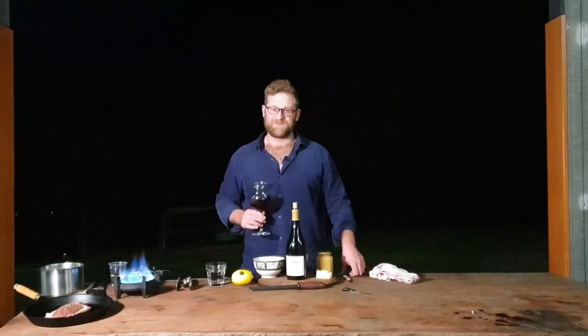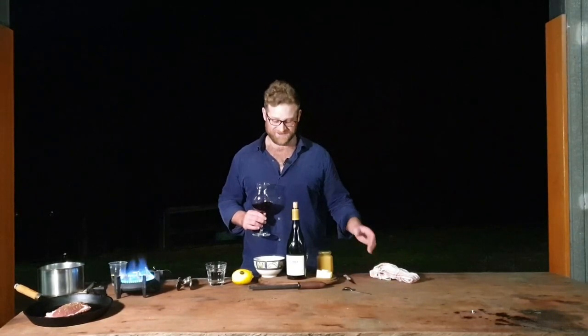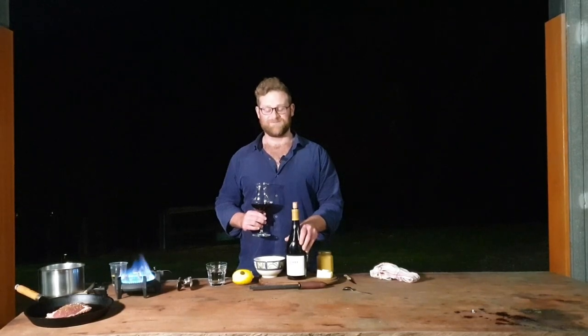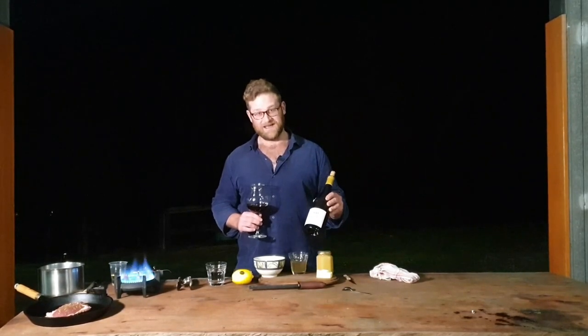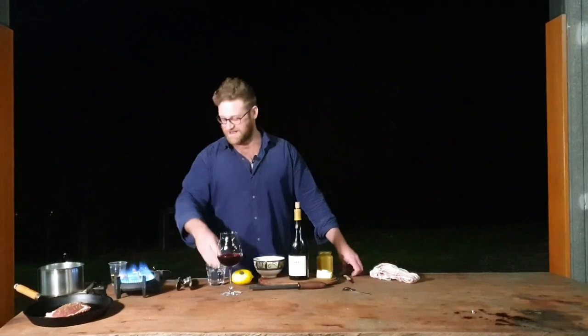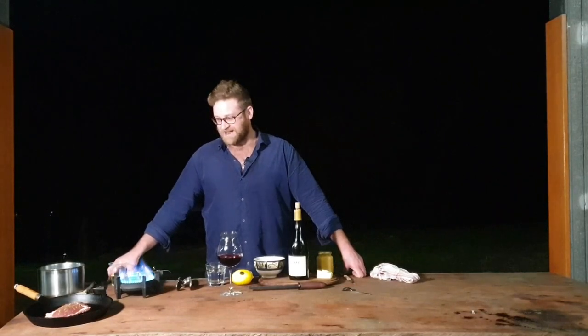Welcome to Taste and Drink. I'm Jono Hersey. I'm the wine buyer for the French Wine Centre and tonight we are looking at Domaine Maxime Dubois-Bouillot, his Volnay Sur Roche. We're going to be pairing it with a classic Pinot Noir pairing: duck.